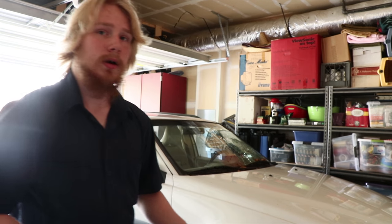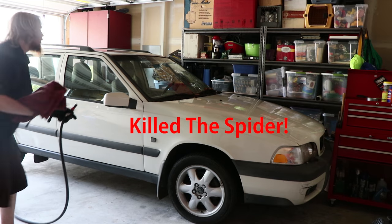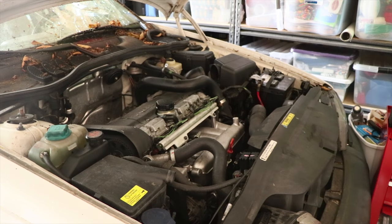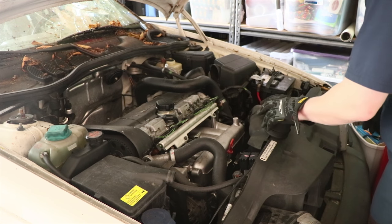I saw a spider again — oh, there's a fat spider on that mirror. I'm tired of the spiders on this car, they're annoying. Alright, so we're putting the mass airflow sensor on first.